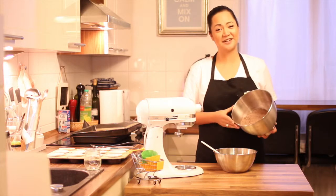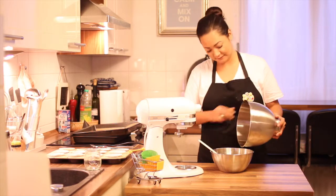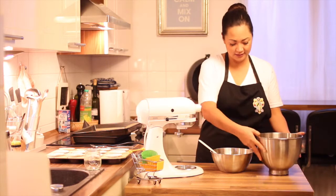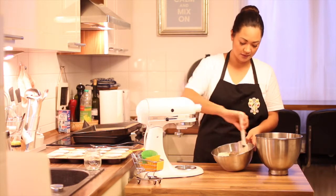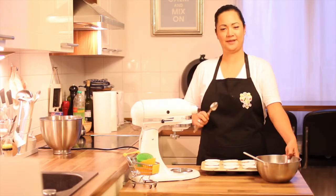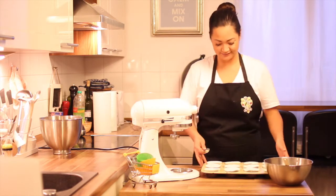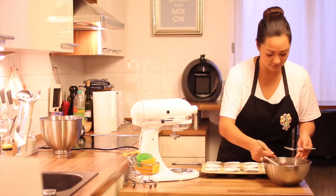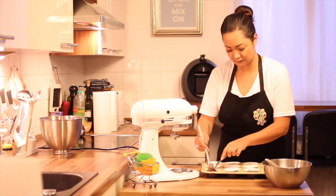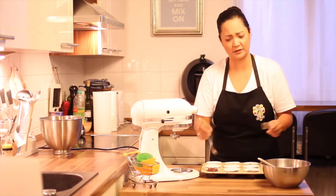Now carefully put your dry ingredients into the wet ingredients and use a spatula to fold. Fill the dough into your muffin cups — I always fill them up to half.